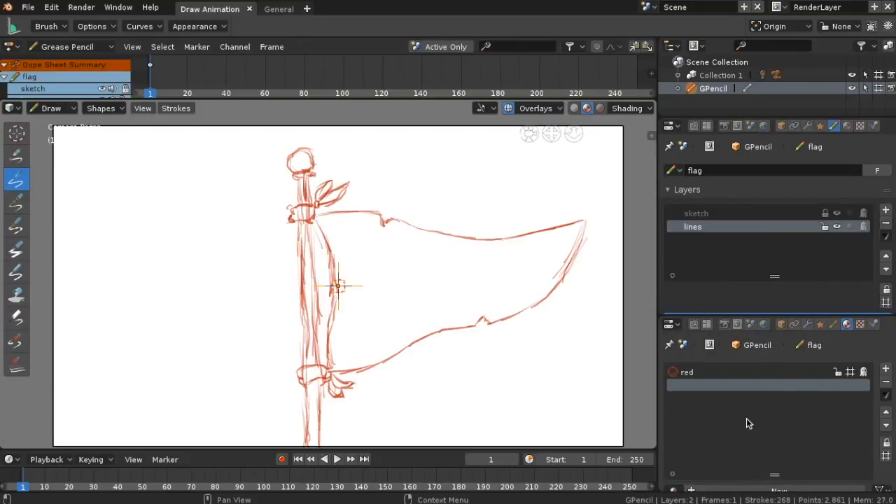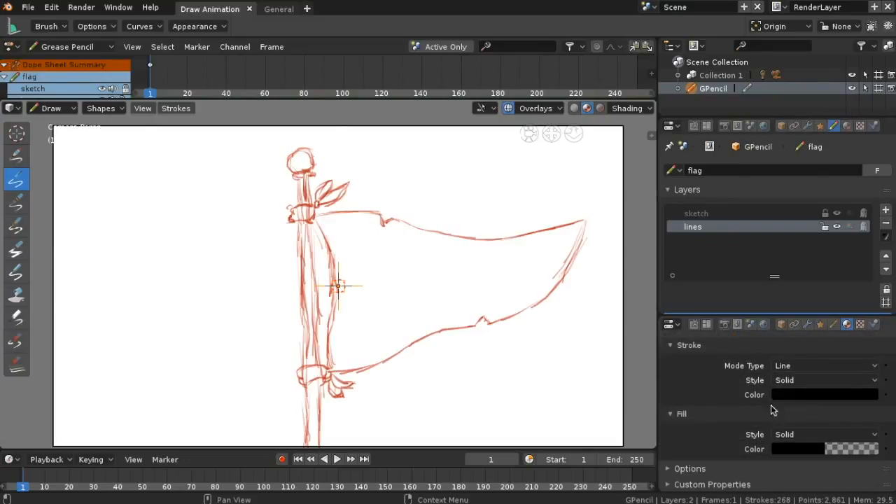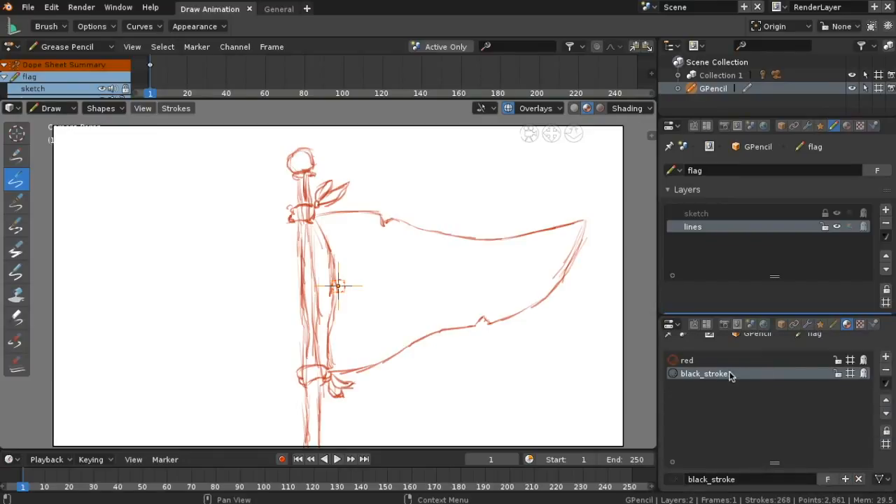Go to Draw. On the layers, lock the sketch. Let's add another material and name it 'Black Stroke.' Go all the way to the top to select the desired material.